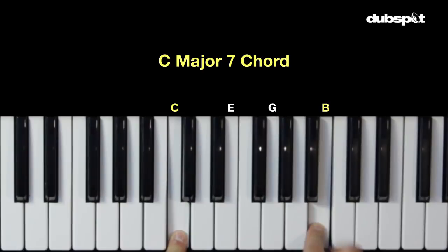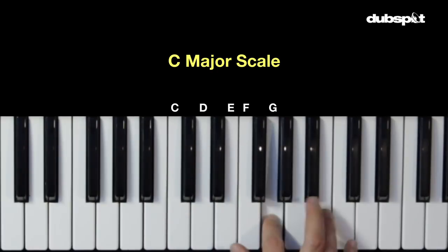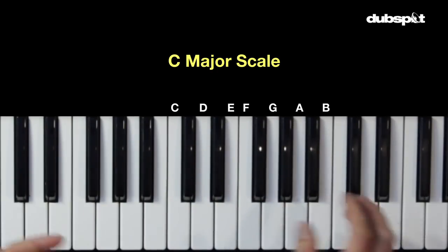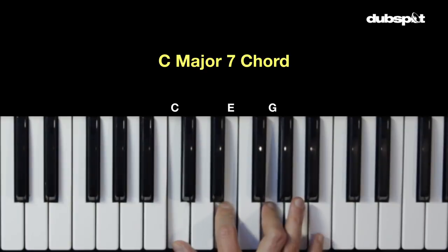It also happens to be the seventh note of the scale: one, two, three, four, five, six, seven. So let's take a look at the major seventh chord and what intervals it is made of. First we have the root, then we have the third, the fifth, and the seventh.